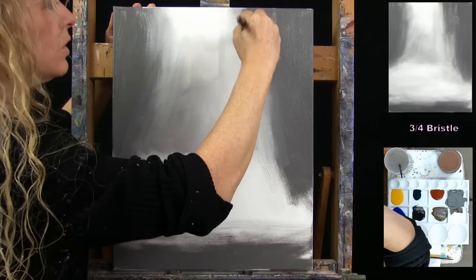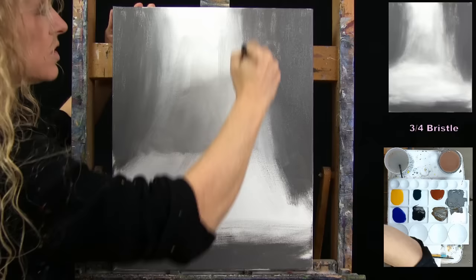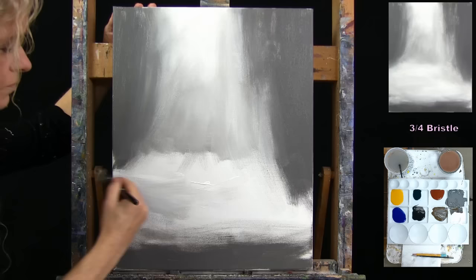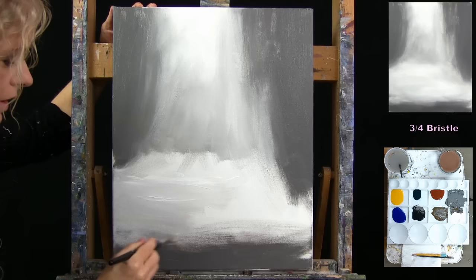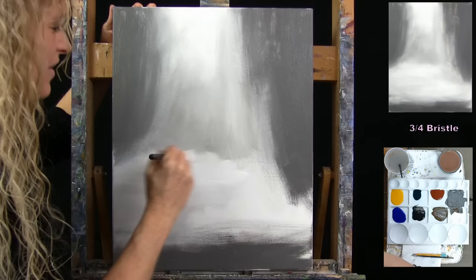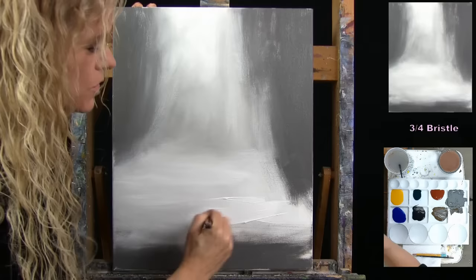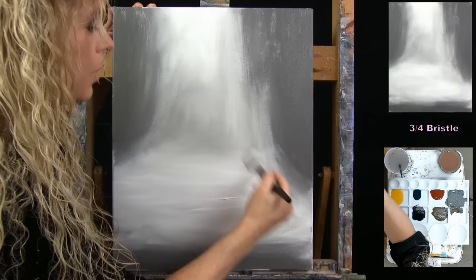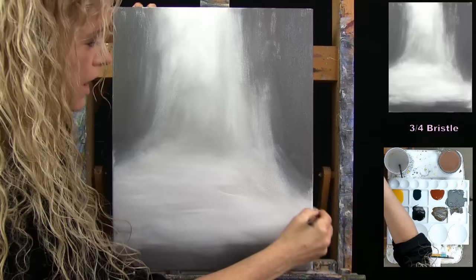You can overlap the white into the darker gray sections — it doesn't have to be perfect. If it looks dry in spots, that's okay; that's what I planned for. We're going to do lots of other stuff on top of this, so don't worry if it looks unfinished. Just make sure you have full coverage over the whole canvas so there are no bald spots.